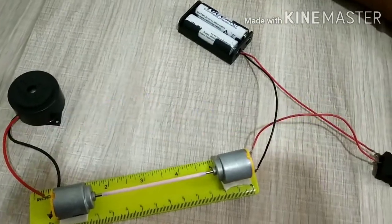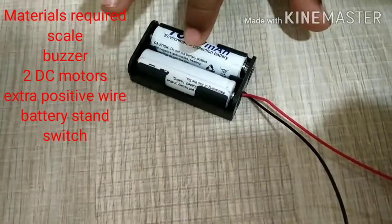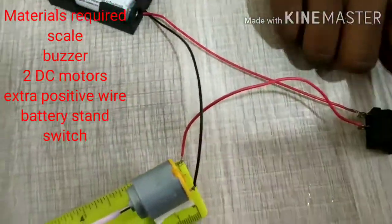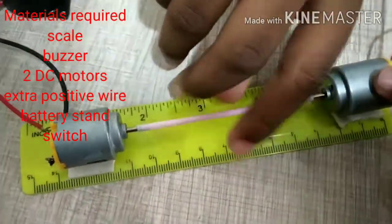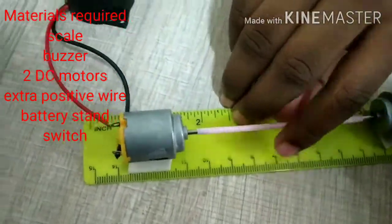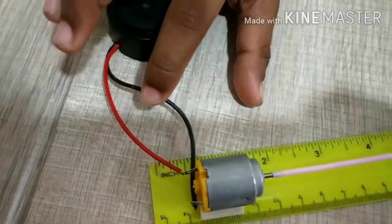For that, let's see the materials required. We need a AA battery stand attached with positive wire and negative wire, an extra positive wire, a straw — or you can use earbuds with the cotton removed. And then a buzzer attached with positive wire and negative wire.